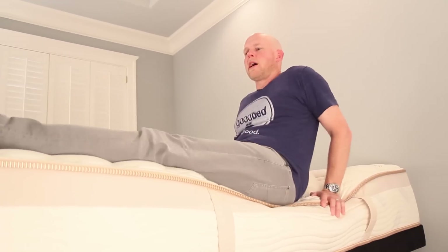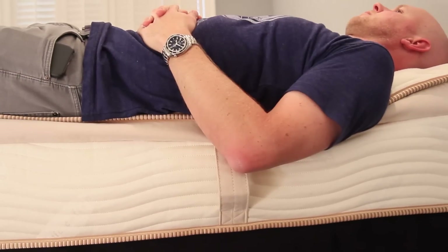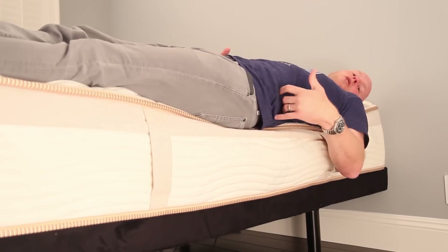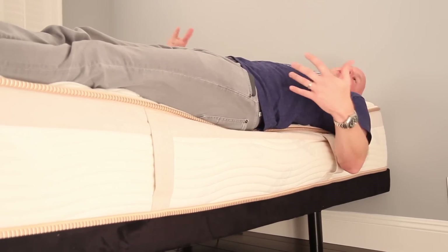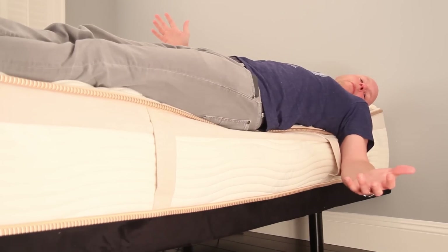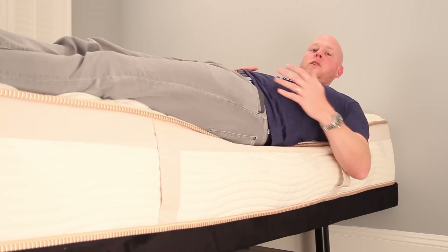You particularly notice this when I lay down on the edge of the mattress, keeping my shoulder blade right on the edge to be consistent. I feel relatively stable here. Now there is a slight sense that as the heat of my body activates the memory foam, I start to feel just a little bit of lean. But I can still sit here for a long time without feeling uncomfortable or particularly unstable — something I can't say about most memory foam mattresses. Overall, edge support, particularly relative to other memory foam mattresses, is a strength of this mattress.